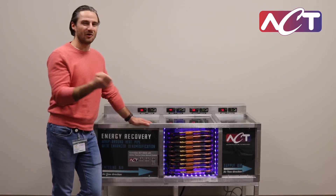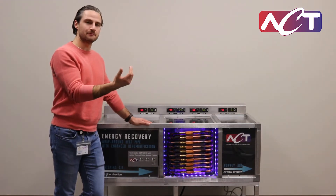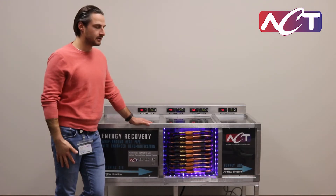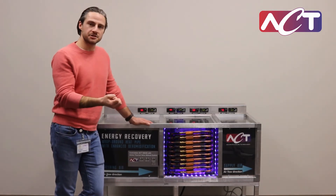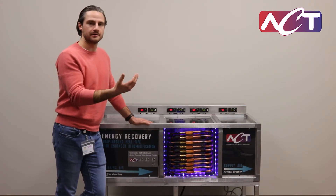That coil cools the air and condenses the water vapor out, so now you have 100% humid cold air that you don't want to send to your space because that would be uncomfortable. You often need to heat it right back up to get the humidity level and temperature right for human comfort. That means a lot of energy to cool down and condense the water vapor, and then a lot more energy to heat it back up.